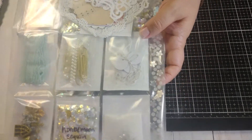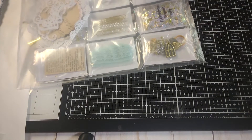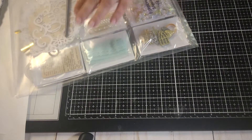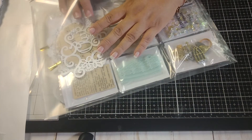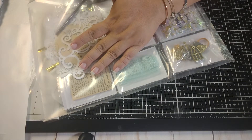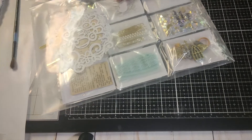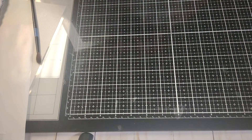Let me use my very high-tech tool to push this down. The high-tech tool is my watercolor brush — just making sure everything is laying flat. Okay, all right.